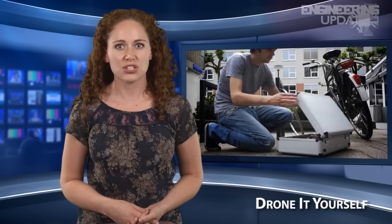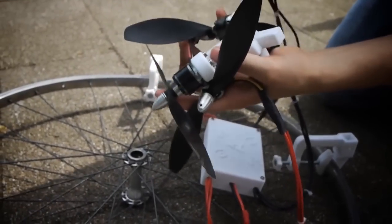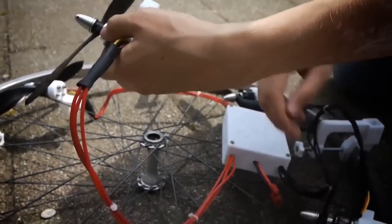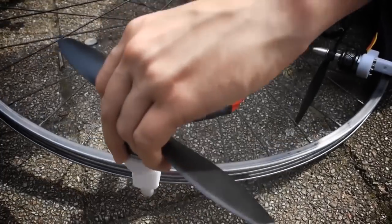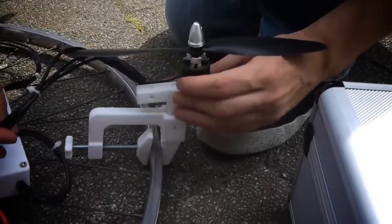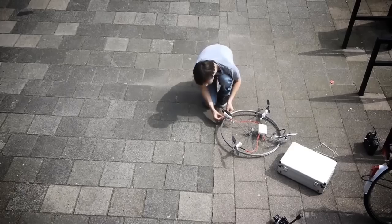Jasper Van Lonen's Drone-It-Yourself project turns just about anything into a quadrotor drone, with the addition of a few motors and a control unit. All the plastic parts can be 3D printed in ABS, with the appropriate files made available on Van Lonen's website. In addition to some nuts and bolts, would-be drone masters will need to track down four motors and propellers — two left and two right rotating — as well as all the necessary batteries and electronics.